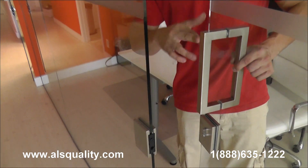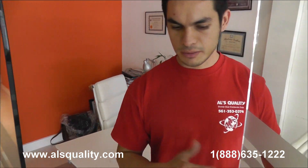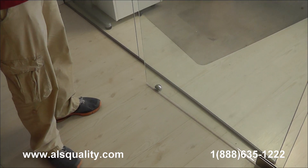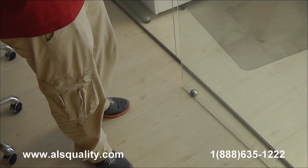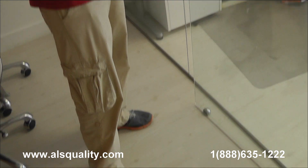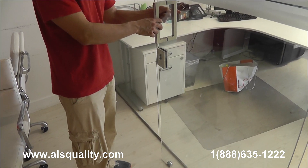Very tight seam between door and panel. I wanted to point out the stopper here at the bottom. Obviously these hinges allow the door to swing 180 degrees, so we needed to find a way to stop the door before the handle meets the back panel here.